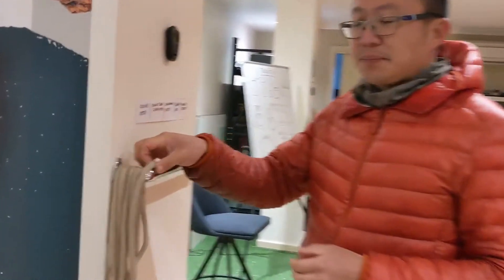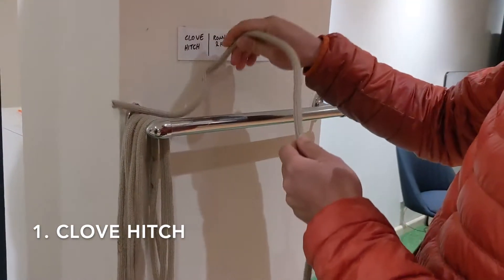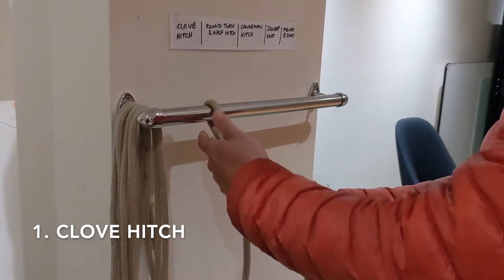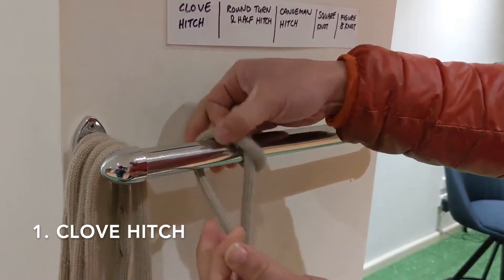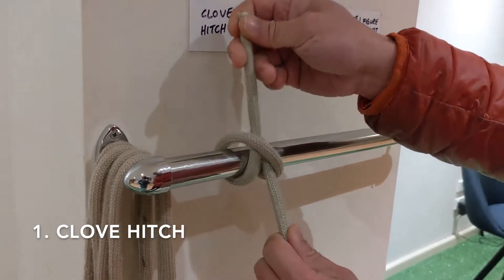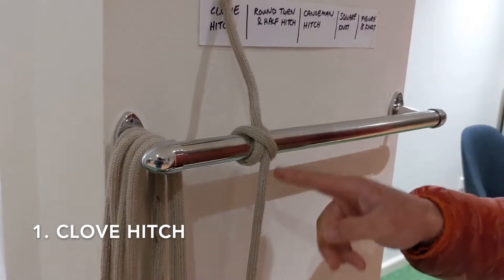So the first one is the clove hitch. The clove hitch is simply putting the short end over the object that we're tying it onto, and then we need to flip it over so it crosses, and when it crosses over it tucks back on itself. Pull on both ends and you have the clove hitch. So it should look like this.